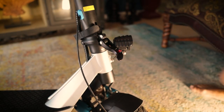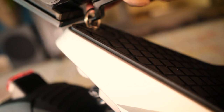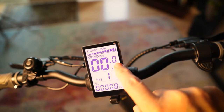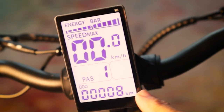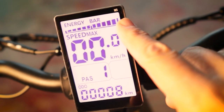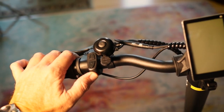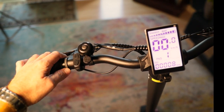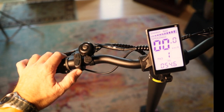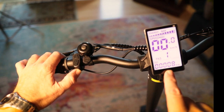The handlebar riser can be unlocked and folded down for transport or storage. In the center is your LCD display — it's nice and big with easy-to-read text and symbols. It shows you your power bar at the top, your speed, your power assist levels, voltage use, watts, and odometer. On the left side of the handlebar, you have the main power switch. Press and hold it down to turn on the bike as well as the display. Tap the power button to cycle through the various display modes.